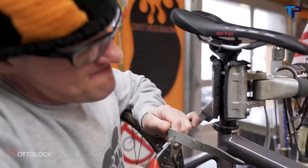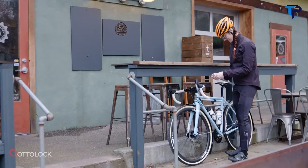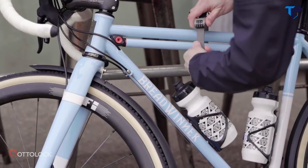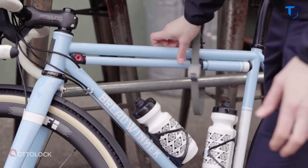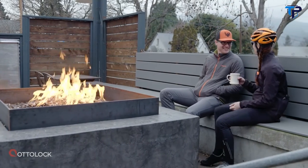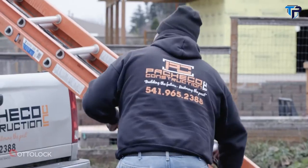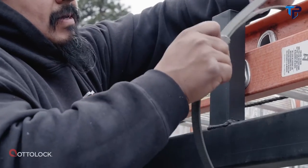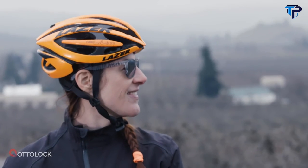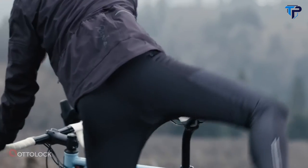Remember, all locks can be defeated by motivated thieves with proper tools, technique, and time. Available in multiple lengths, the award-winning design and portability make it simple to always take Hexband along with you wherever and whenever you need it. It is ideal for bicycle quick stops, great for security on the back of or on top of vehicles, and for other needs such as locking tools, gear, and more. Autolock Hexband — wherever you go, bring peace of mind with you.